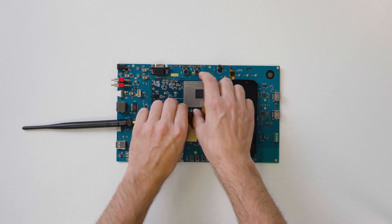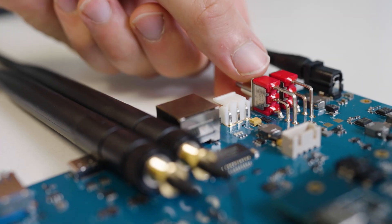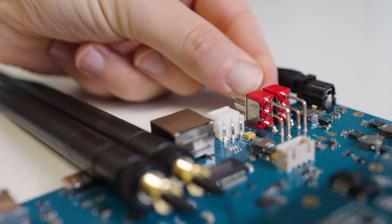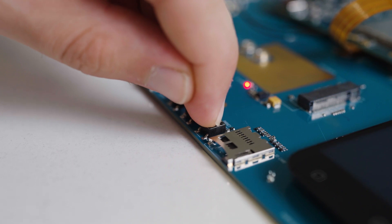And now the EVB and the module are connected. It's time to attach Wi-Fi antennas to the module. We need to give the EVB DC power supply. Next, we set the first switch to the DC power supply mode and the second switch to the ON position. Now to turn on our module — we press and hold down the Power Push button.